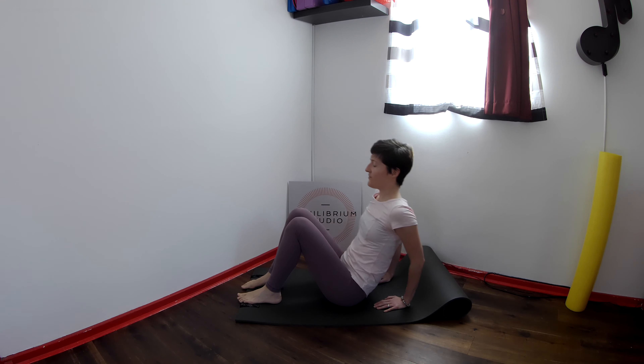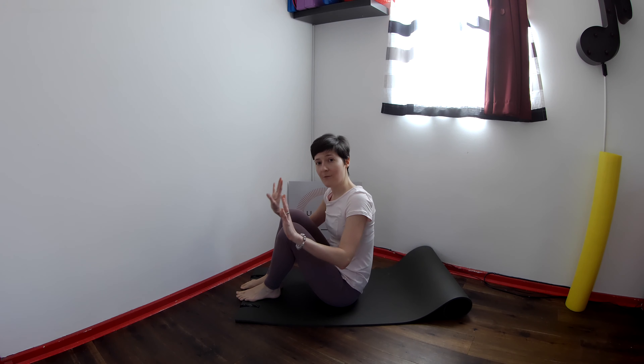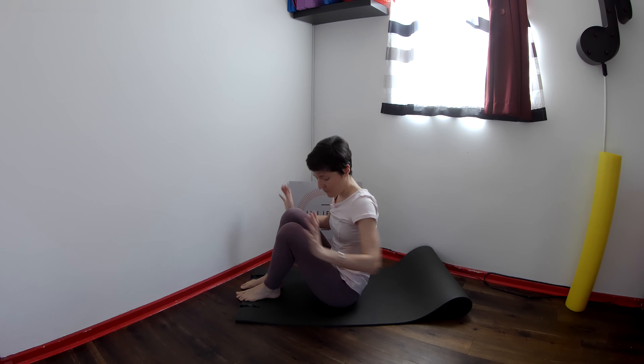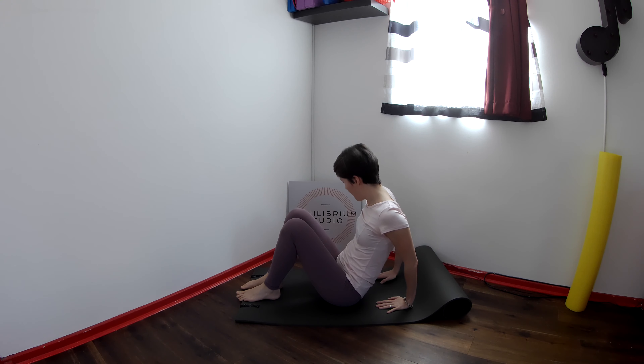Lower the legs down and straighten the elbows. If you need to give your wrist a little twiddle, that's absolutely fine. When you're ready, you can come back into your position.